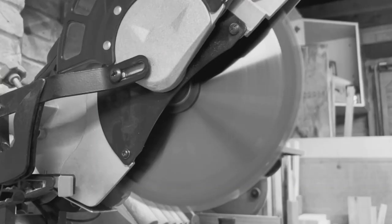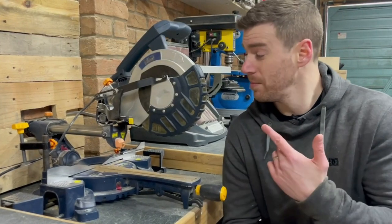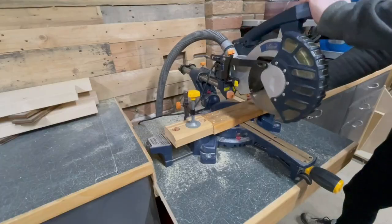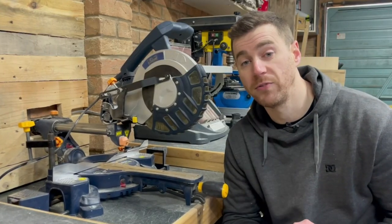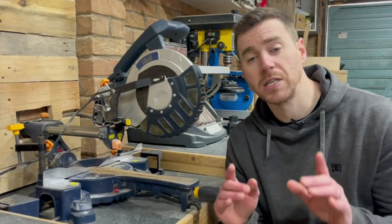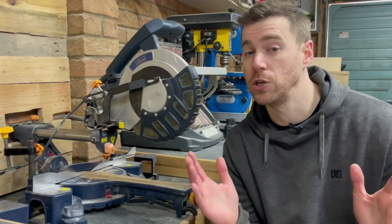It's got a massive blade that can be really intimidating upon first impressions, but a miter saw is one of those first tools that a lot of woodworkers buy and can be a real asset to your workshop. Used properly, a miter saw is a great tool to have. Mine gets used on most of my projects, but where it really comes into its own is when cutting down lengths of timber quickly and repeatably.